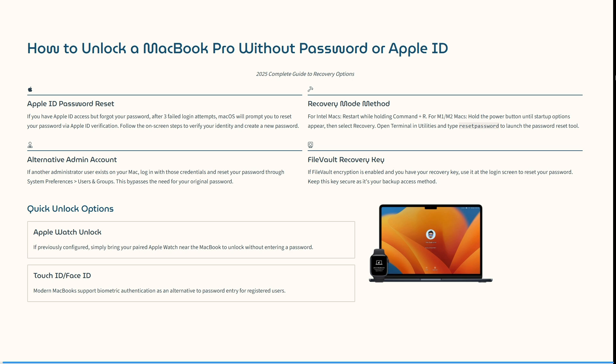Ladies and gentlemen, welcome to the channel. If you need to unlock your MacBook Pro and you haven't got an Apple ID or your password, I'm going to help you through the entire process. So let's dive in. Let's unlock that MacBook Pro without using our password or an Apple ID.